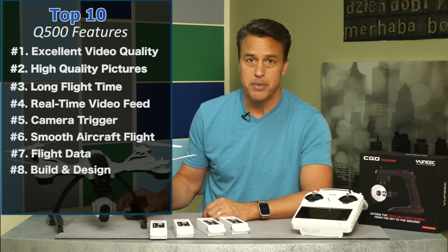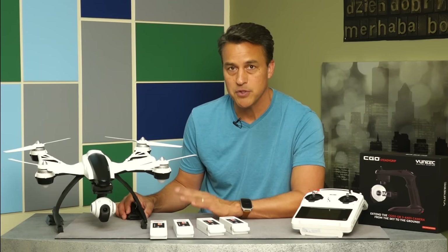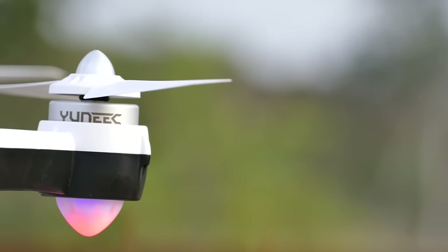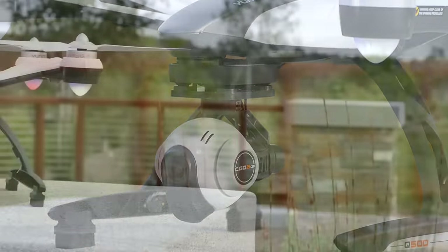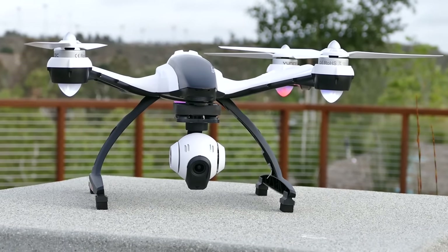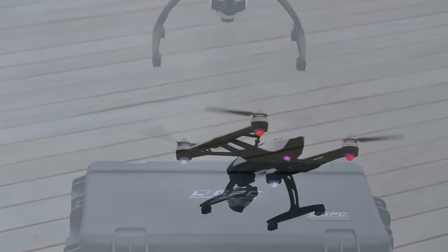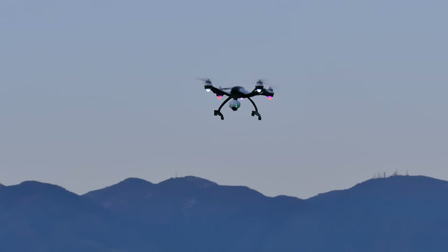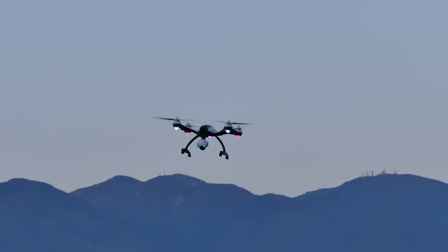Number eight: build design. I'm very impressed with the quality and professional-looking design of this aircraft. You can tell by the touch and by picking it up that it's very durable and has a solid construction to it. Overall, the appearance is very professional and I do appreciate that. It's impressive in person and looks very impressive while in the air as well. To my clients, while this is up in the air, it says professional all the way.